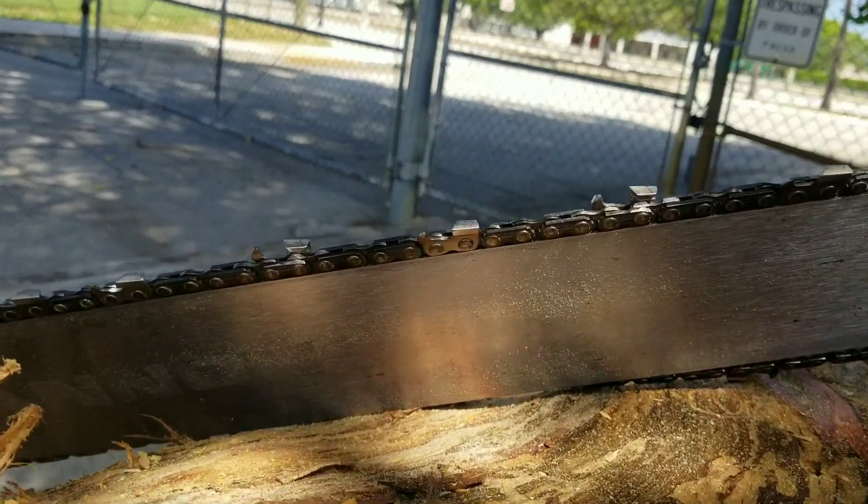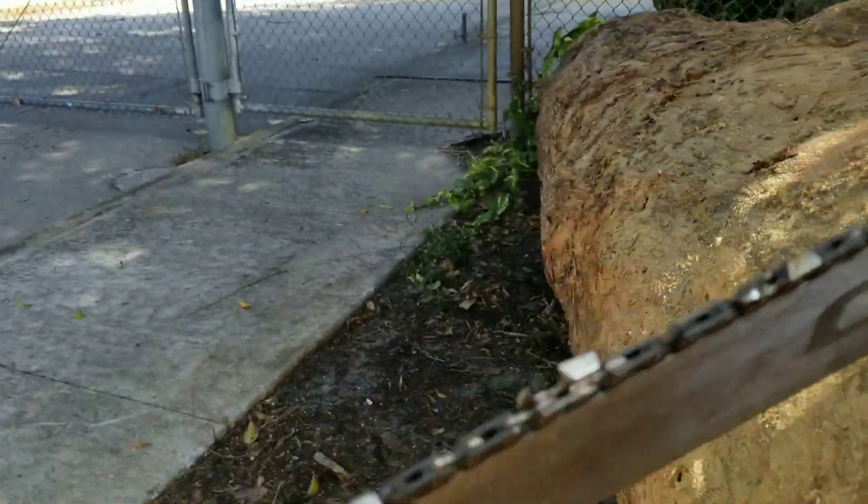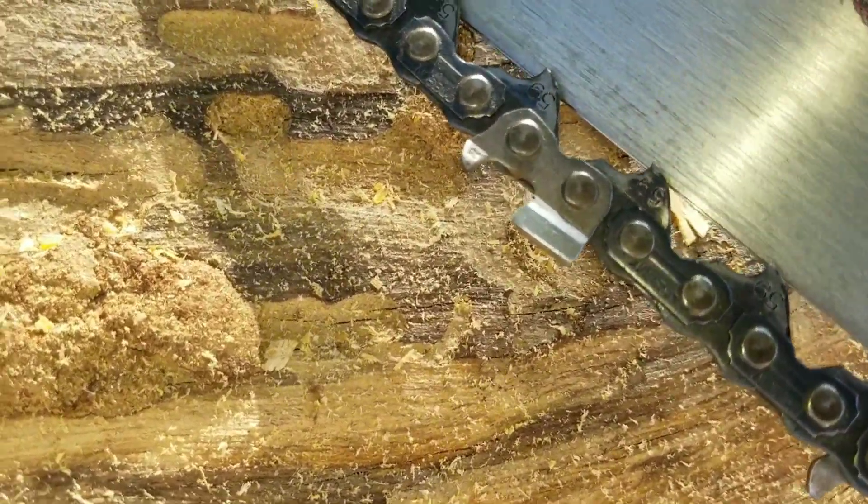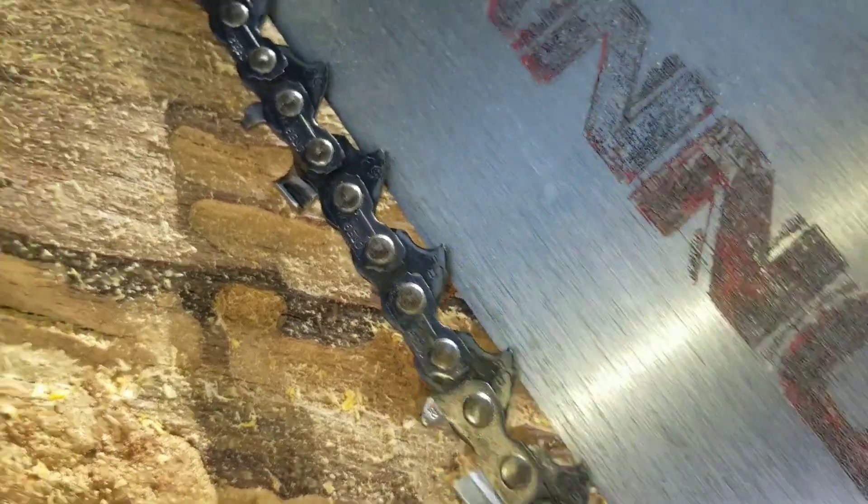Full skip. I square filed it. It's a really old 404 chain too — I got a partial roll of it from somebody. It's number 59 on the drivers. It's a great chain.